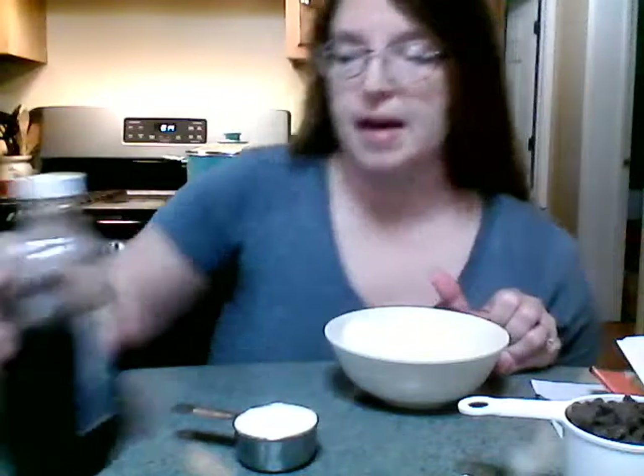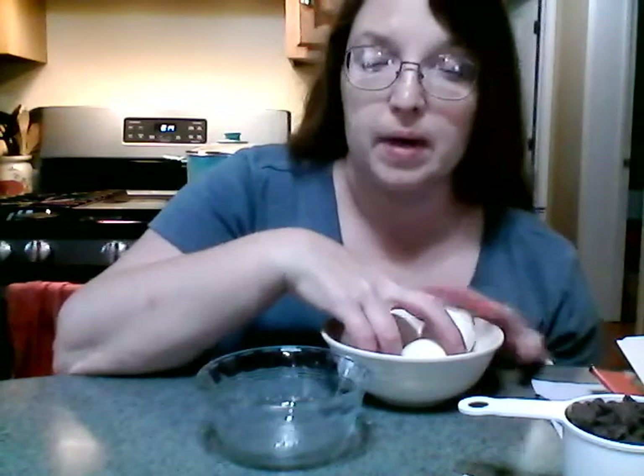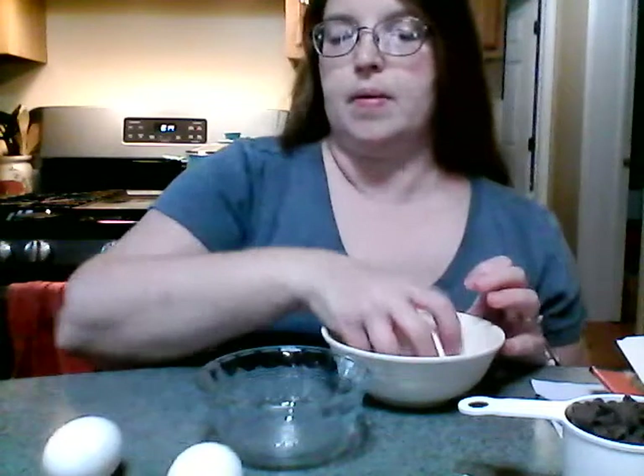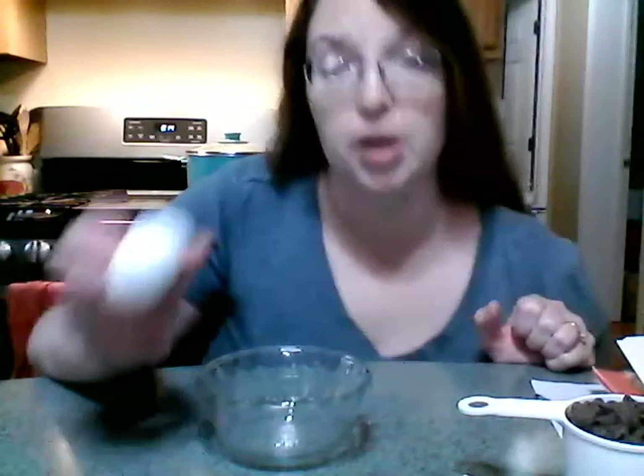And a teaspoon of vanilla — we're gonna beat these together until they're thick in the mixer. So when I said we don't need all of the eggs, what I meant is we only need two whole eggs and two egg yolks.